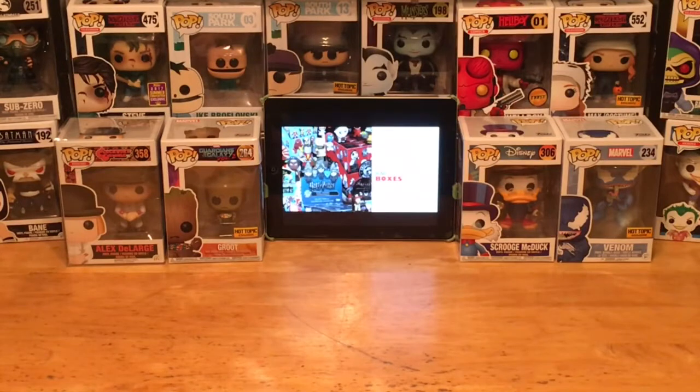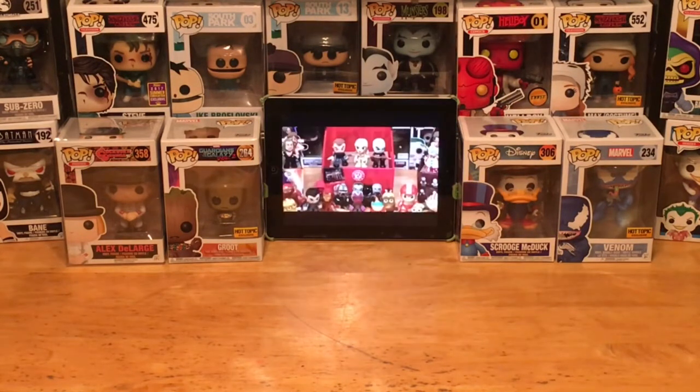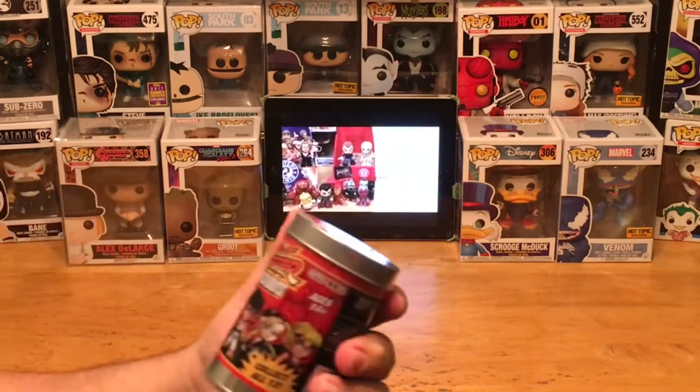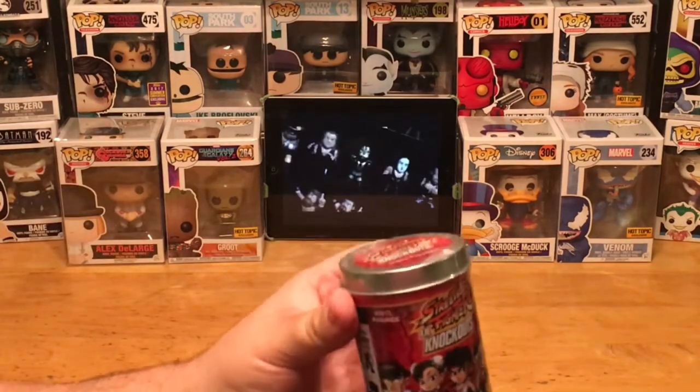Hey, what's going on, everyone? This is the one and only Pop Culture Junkie here for Mystery Mini Monday. Thank you for tuning in. On this episode, we are going to be unboxing a little knockout Street Fighter vinyl figure based on the Capcom video game.